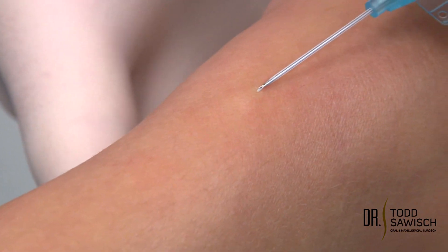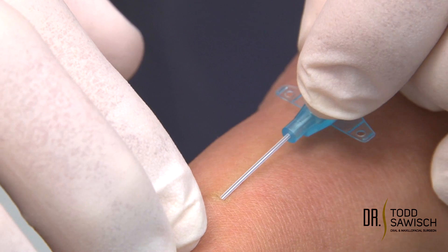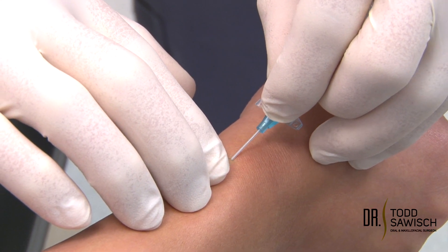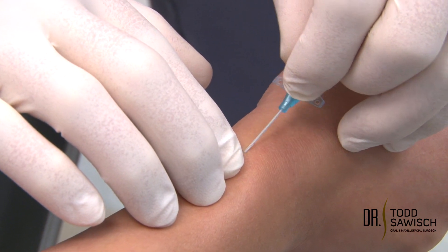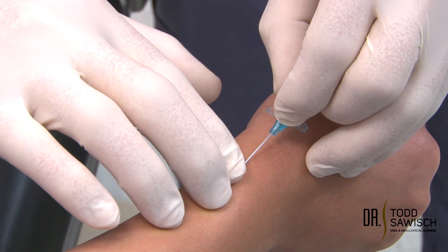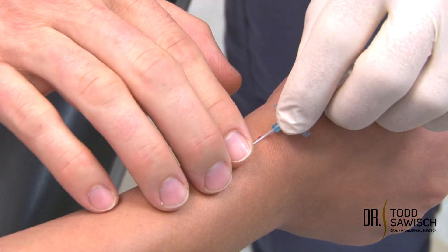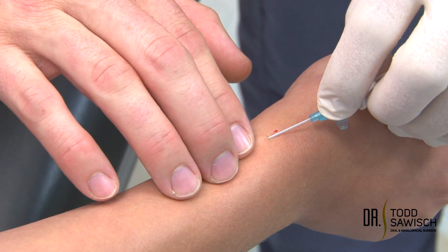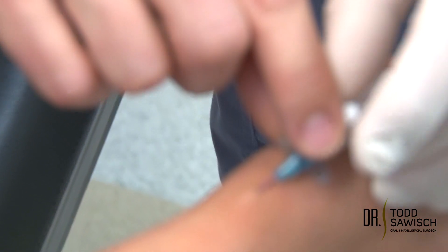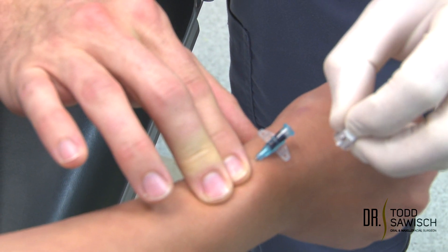I'm going to hold the wrist, insert into the vein, and we're going to look for the flashback. Sometimes when you have gloves on you can't feel where the vein is, so as long as you have one glove on it's usually acceptable as long as you don't get blood on you. You can see the flashback in the needle. I'm going to insert the catheter forward into the vein, and as I pull out you're going to see the blood start to come out. I'm going to put pressure here, pull out the needle, and retract it for safety purposes.